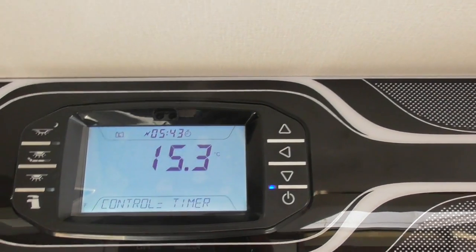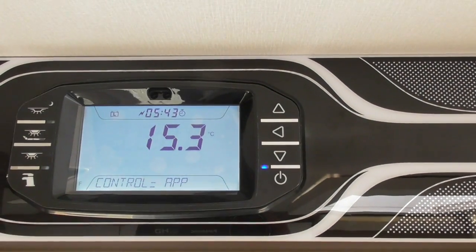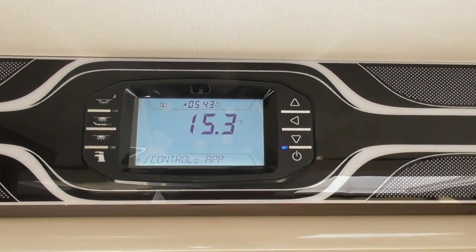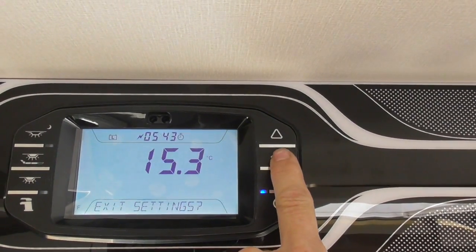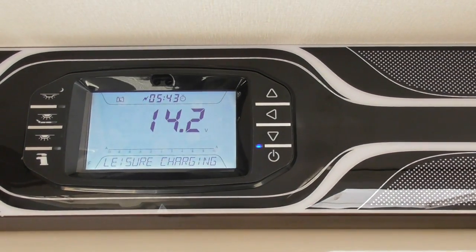Going back into heating settings, the other option if you press the arrow towards is control app. It's very important if you're going to start using the app on your phone or iPhone — it needs to be set to that to allow you to operate it from your app. Then exit settings and that's now set on app, ready to use.